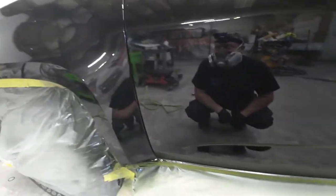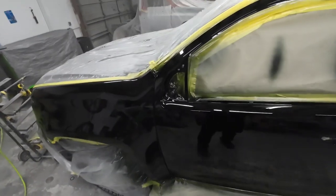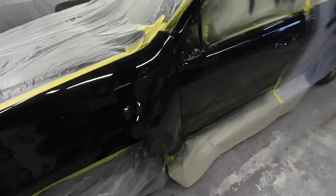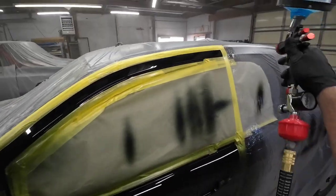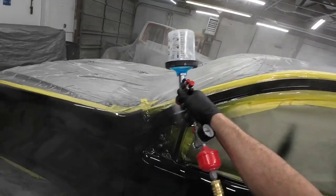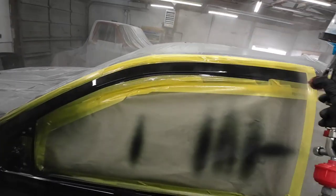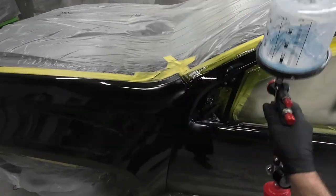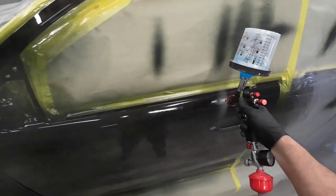Looking at my first coat of clear, I'm really happy with the finish. I wasn't trying to make it perfect on the first coat — I just want to introduce that clear to the surface so we can go back and slick it out on the second coat. As you can see, the garage isn't filled with overspray, so we've minimized it with our gun adjustments and this low volume low pressure paint gun.